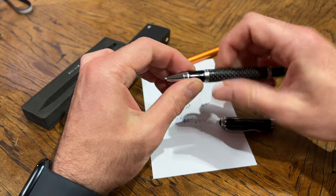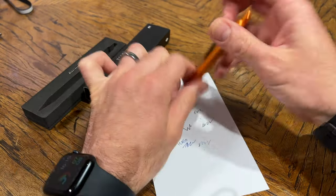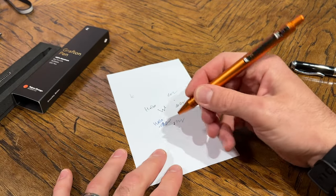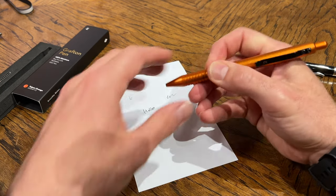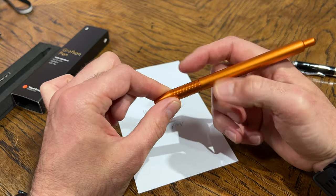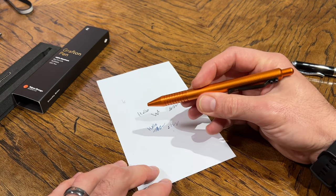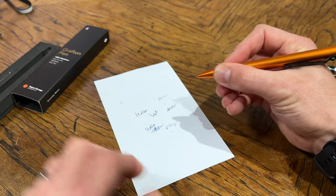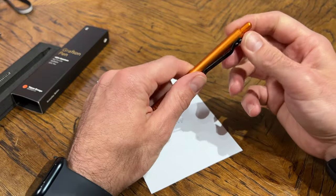Another thing I do not like about the pen — stuff that you can't change — the weight in the hand feels pretty good. It's kind of a thick pen; that's all preference, and the weight is decent. But these rings really cut into the finger and make it feel kind of uncomfortable to write with. If you're writing with this thing for long periods of time — and I am not the only one who has had this complaint — these rings make it feel uncomfortable. They do not enhance your grip; they just cut into your finger.